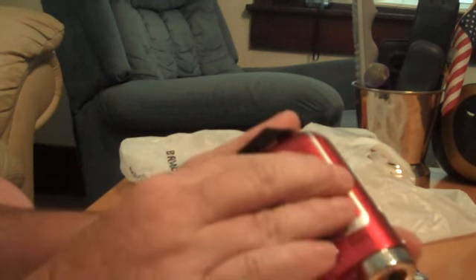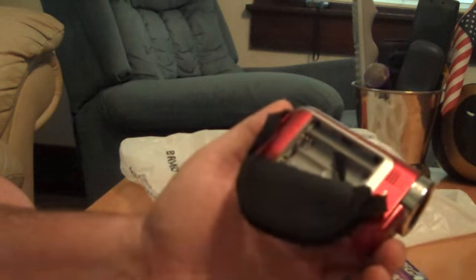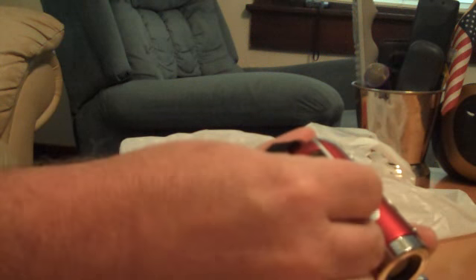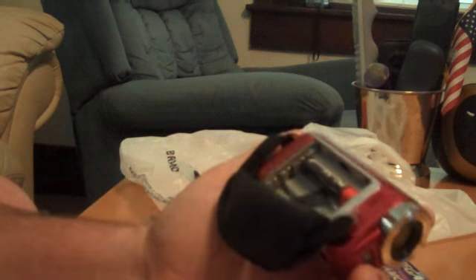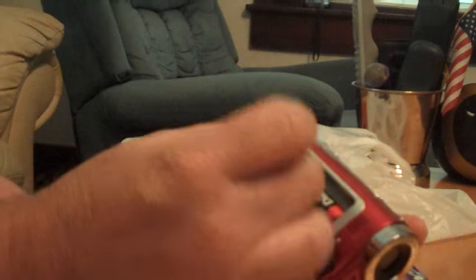It says to use three AAA batteries — looks like a cover right here. Yep, there we go. Let's go ahead and load some batteries in it. I just have some brand new cheap Diehard AAAs from Kmart. Let's get them loaded up and take a look and see what the first video looks like.